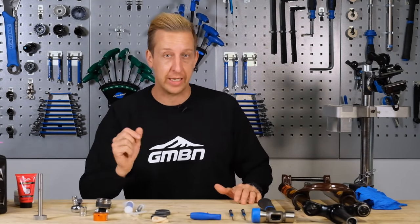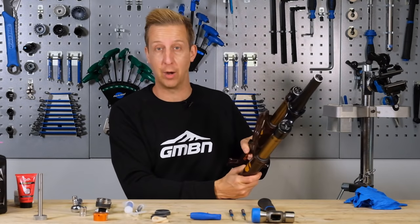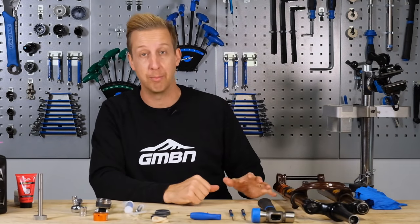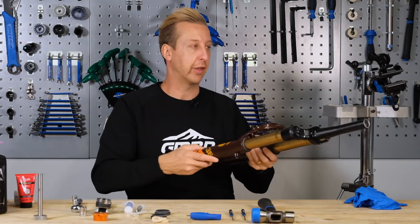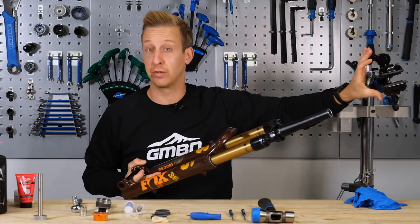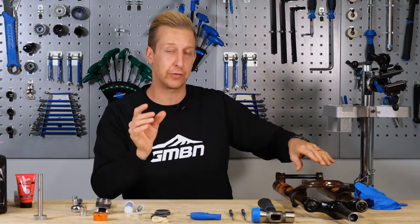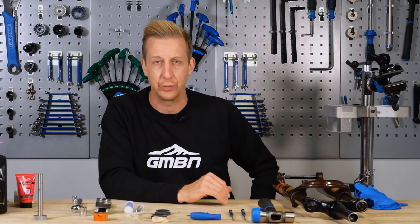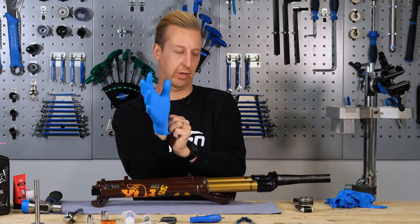Do a little prep before you get started. If you have a work stand, it makes the process easier. I've taken the fork off the bike — it's much easier this way, though you can do this on the bike too. I've mounted the fork in the work stand; the clamp is designed for frame tubes so it's almost perfect for the steerer tube. If you're using a vice, use soft jaws to protect the steerer tube. Lay down some shop towel on the work surface and put your gloves on now — it's going to get messy.